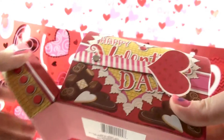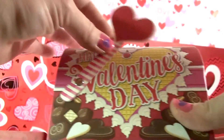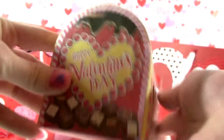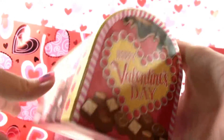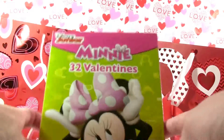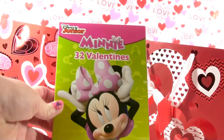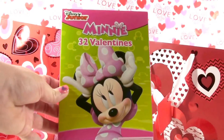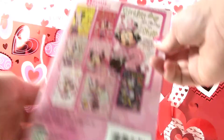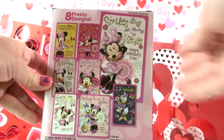I'm going to start on the next Valentine bag. Here is a Valentine mailbox — it says Happy Valentine's Day and it has chocolates all over the box. Here are some Minnie Mouse valentines — it comes with 32 Valentine cards, and each one has a cute little message and a cute picture of Minnie or Daisy Duck.